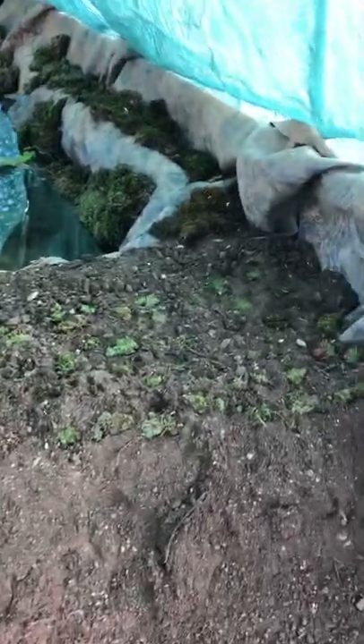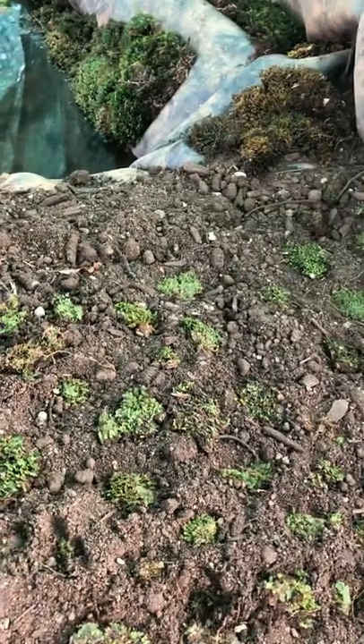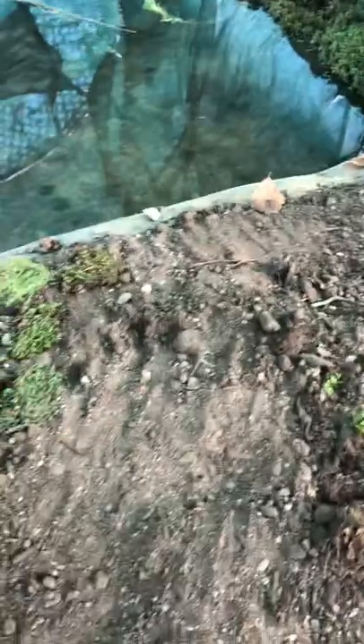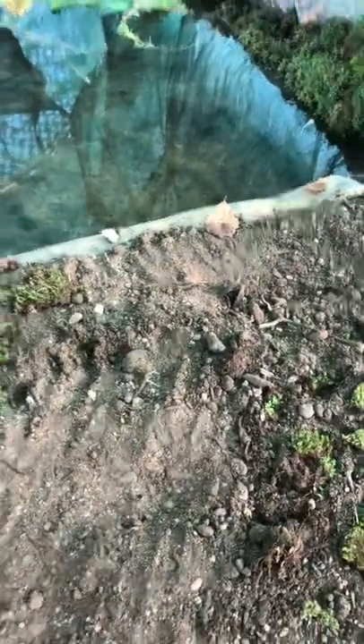So I propagate the moss. This is lesser pocket moss and it loves clay and sandy soil — it generally grows around streams so it loves lots of humidity. And this one is already sporing. Isn't that beautiful?